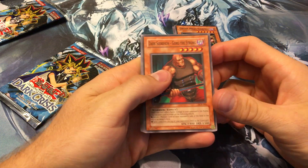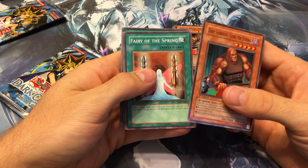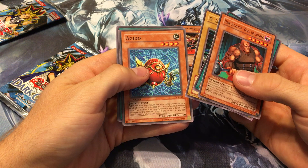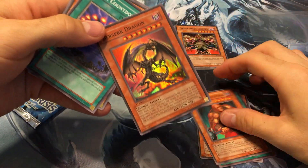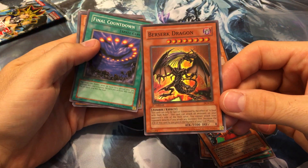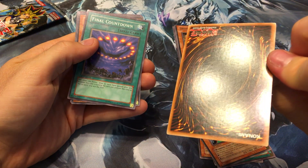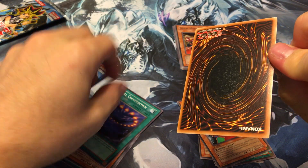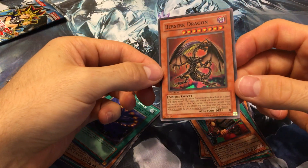We got Dark Scorpion Gorg the Strong, Fairy of the Spring, DD Trainer, a Guido, and an upside-down Berserk Dragon — sick! That's a cool super rare. I don't think that's the one I was thinking of, but I love the artwork on this card. Hopefully it's in good enough condition to send to PSA — it looks pretty solid, though those kinds of markings on the back can definitely take it down.